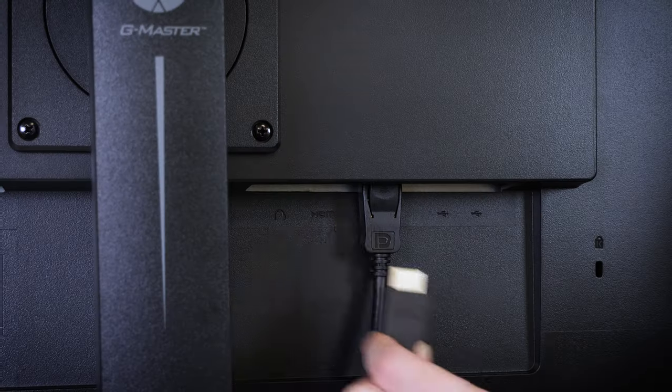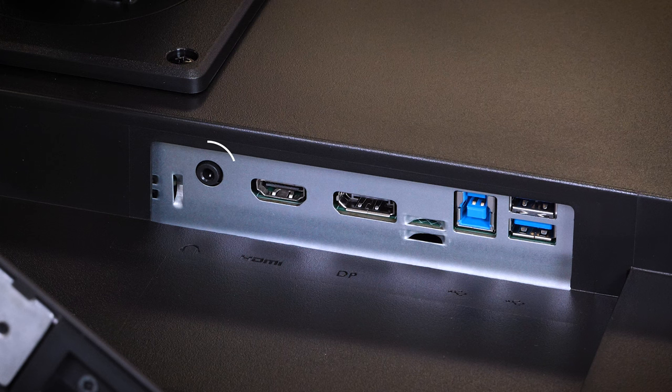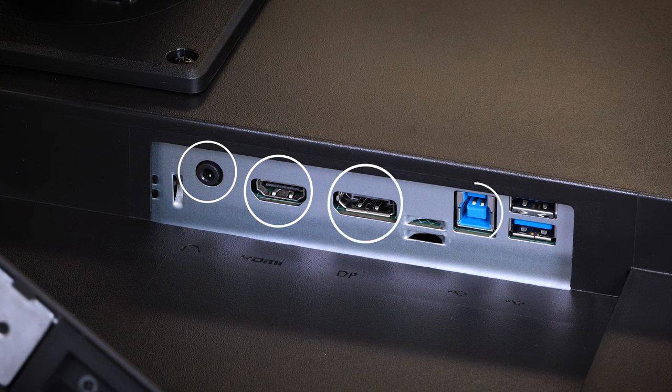Just underneath the box on the back, you'll find a good range of inputs and connections. On the left there's a power input, and on the right you'll find a headphone port, a 2.0 HDMI for 1440p at 120Hz input, a DisplayPort, a USB A to B, and finally two USBs.